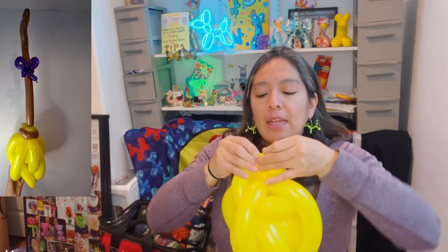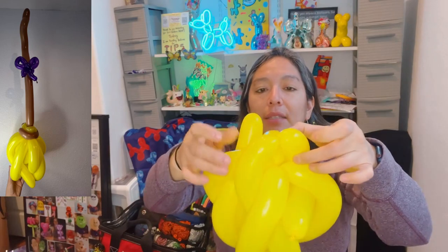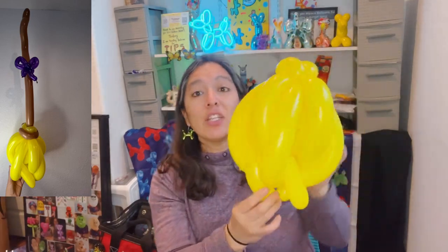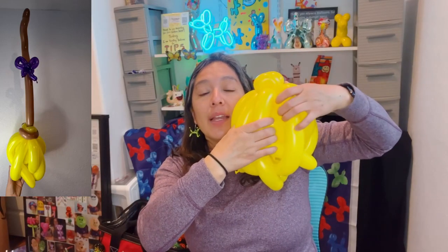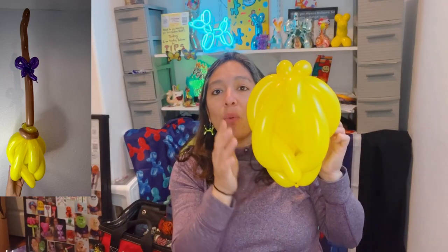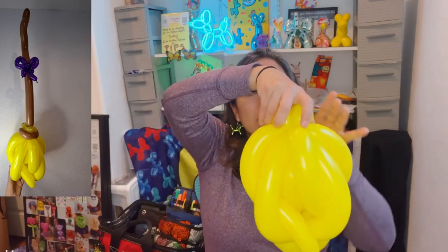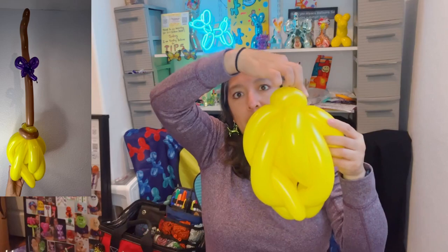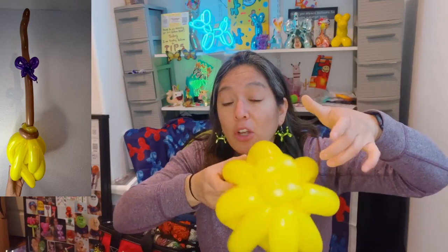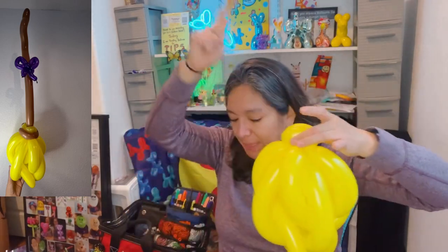If it's not perfectly opposite it's a little trickier but not impossible - remember it's all about practice. You can tie the other ones too if you want, or just leave it. It creates a crazy balloon shape. Find the best angle - always look for the best angle for the front. Now you just need the last 260 balloon for the stick. It can be brown, black, or gray - any color that works.